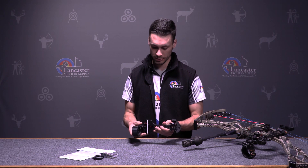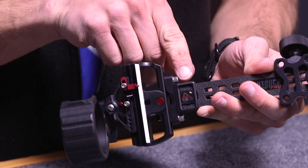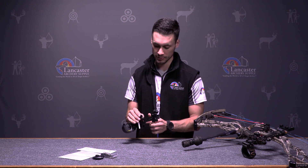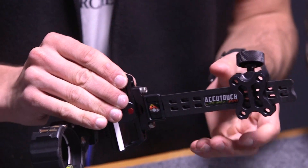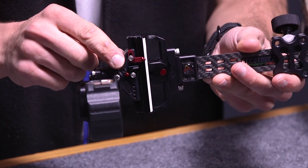Just to run through a few features and how you set it up: the first thing I would do is set your first and second axis. This is going to adjust your elevation bar, which is how you run your sight up and down for longer distances — that's going to be these two screws right here. You'll need two levels, one on each side of the bar, to level it so that when you adjust up or down, it stays level and you're not hitting left or right.